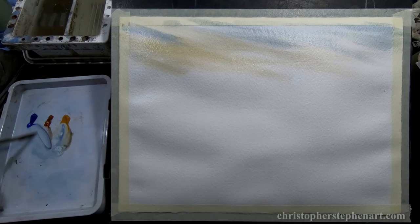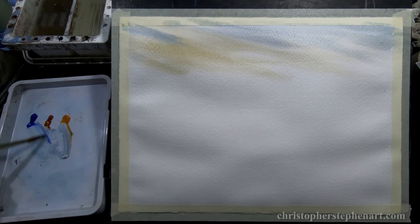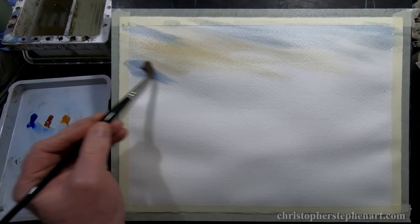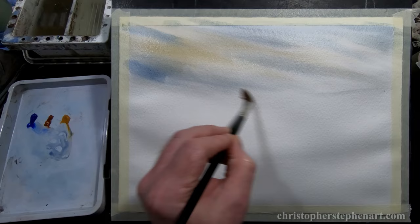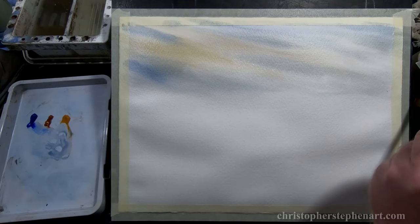I've started with the sky as usual, keeping it very simple really, because the land is going to have quite a lot going on in this one. It's just various mixtures of raw sienna, ultramarine, and burnt sienna to create greys and blues. Just bring that about a third of the way down.